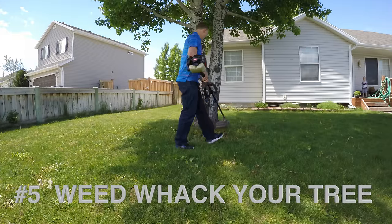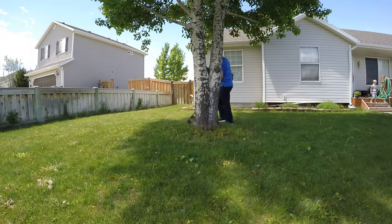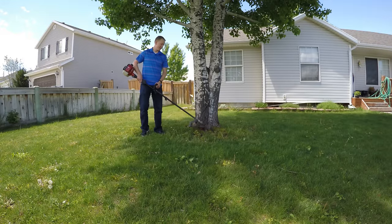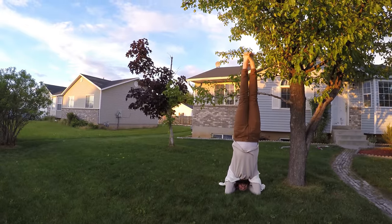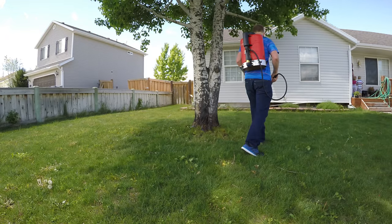Number 5: Weed-whack your tree. Be an outrageously bad weed-whacker around your tree. After weed-whacking your weeds like this all summer long, your tree doesn't stand a chance and it will be girdled. Your tree-hugger neighbor can just keep on going. And it wouldn't hurt to spray Roundup around the wounded area, just to speed things along.